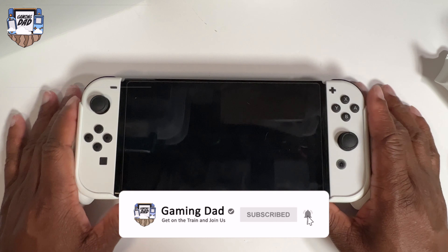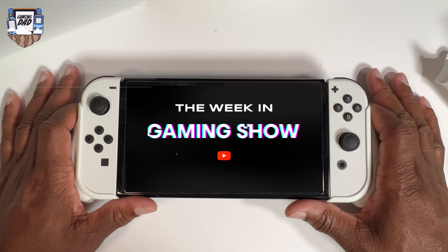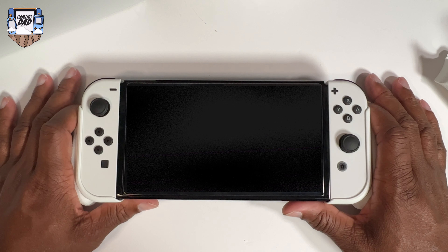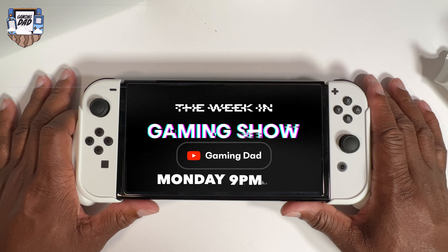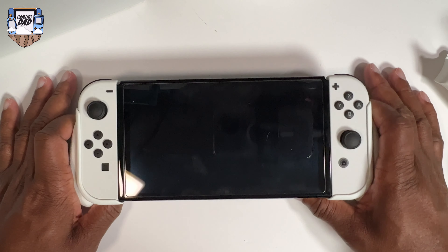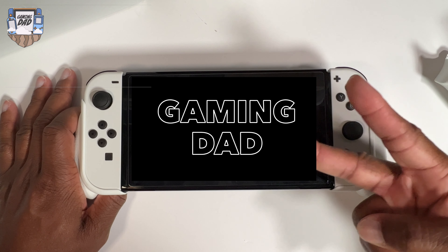This is your boy Gaming Dad — thank you all for watching. Come out and join us every Monday night for This Week in Gaming, where we talk about the latest and greatest news. It's a chilled environment and I give out a free $10 eShop card every Monday night. Come join us Monday night at 9 PM Eastern Standard Time. Once again, good people, this is your boy Gaming Dad and I am out. Peace.